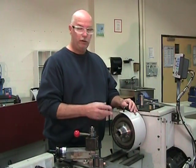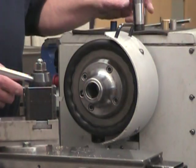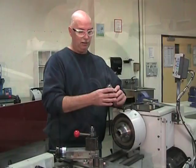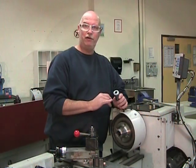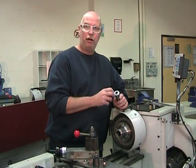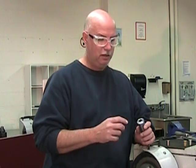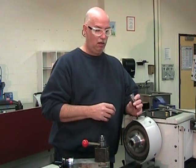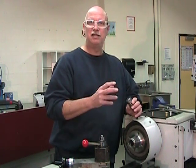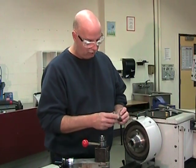I've removed the three-jaw chuck and replaced it with the C5 collet chuck holder, because we're going to be using C5 collets for the rest of this part. The C5 collet holds a small part much more positively — it offers a larger contact surface between the gripping surfaces and the part. Since we're not going to be holding this part by very much material, it would be good to increase that surface of contact. So let's insert the C5 in the collet chuck.